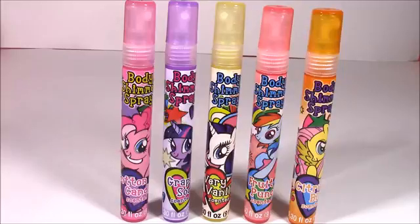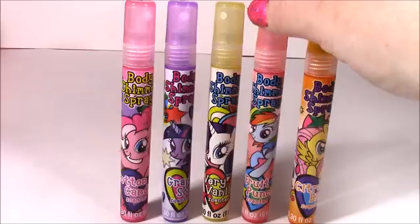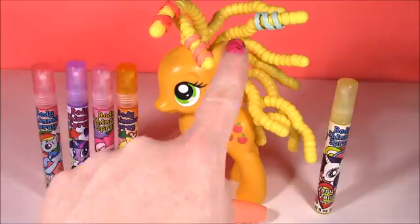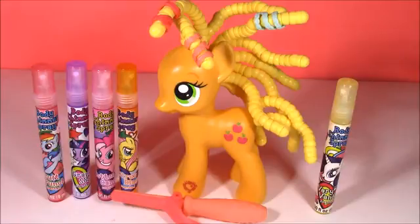Here's a close-up of all five of them. My favorite smell has to be the very vanilla with Rarity — it smelled just like beach lotion or coconutty, really really good. My second favorite was the grape soda. My worst was the fruit punch — I didn't like that one too much. You can leave me a comment and let me know who your favorite pony is or which bottle you thought was the cutest. That's the end of the show. I hope you enjoyed me playing with Applejack's curly fry hair — it was so much fun. And testing out all of the shimmer sprays. We're going to have so many more fun videos to come. We are Bubble Pop Kids — click the big red subscribe button and subscribe to our channel. Have a great day, bye!